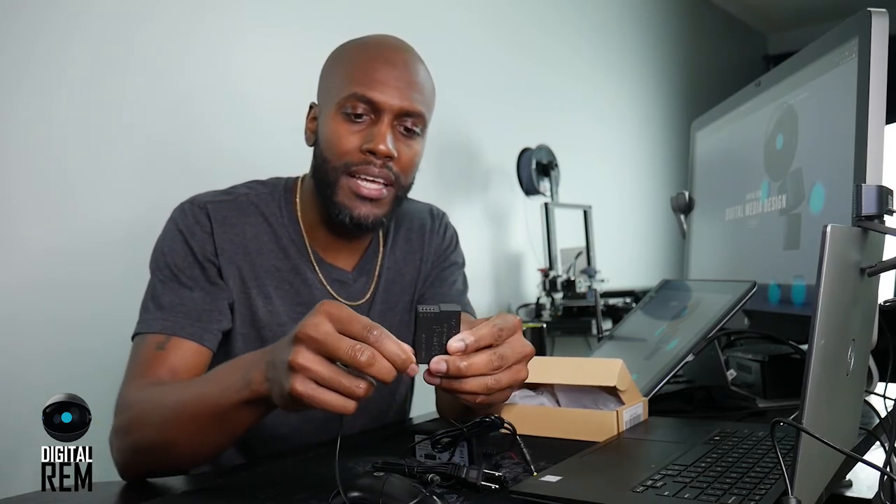It's called a DC coupler. You essentially put this into your camera battery pack and then there's a part that'll open up and this wire will come out the side. Then you connect the brick, connect the plug to the brick, plug it in, and it will keep your camera from dying from battery loss.